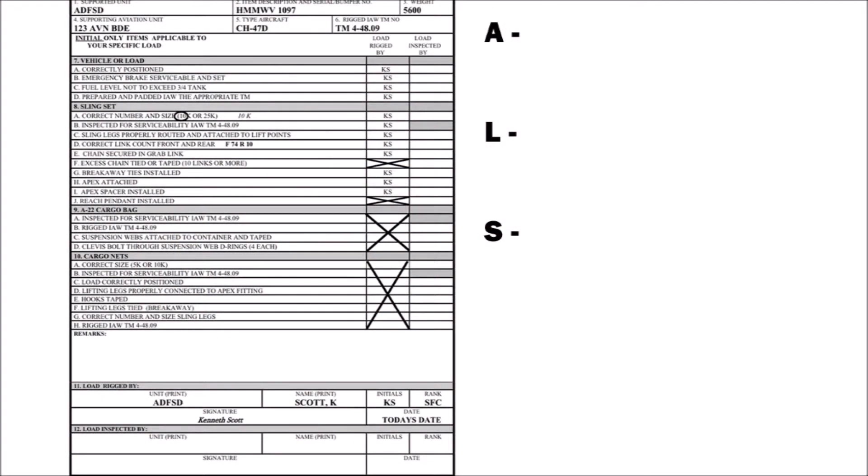First, write ALS at the top right corner of your form. Next, circle block 3 and 5. Now, carry over any X's that the rigger has already placed on the form into your column as the inspector. Finally, you will fill out all of block 12, however you will not apply your signature.